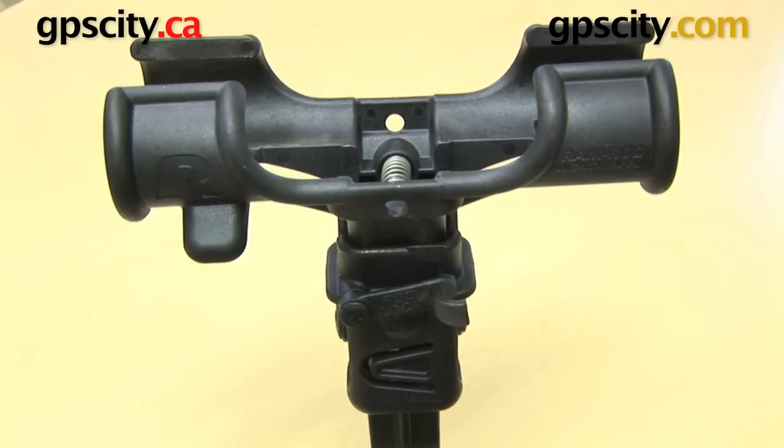There you have it — the Ramrod Lightspeed Fishing Rod Holder Cradle. You'll find this on all of the RAP-370 series fishing rod holder mounts.